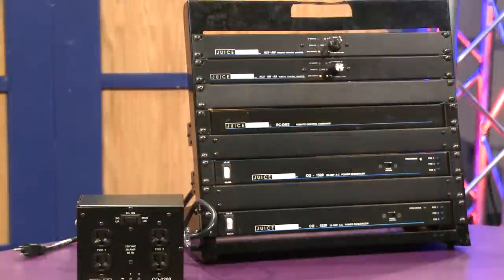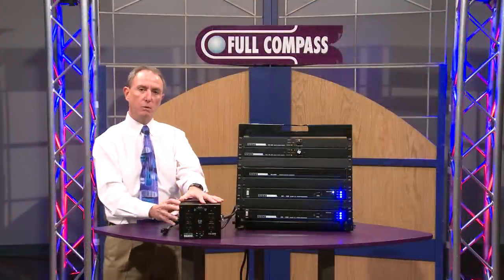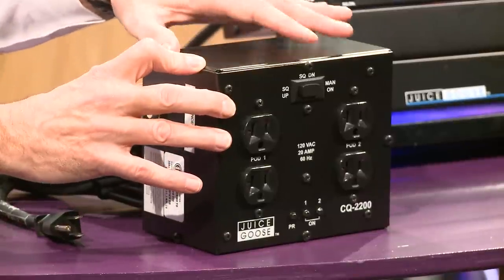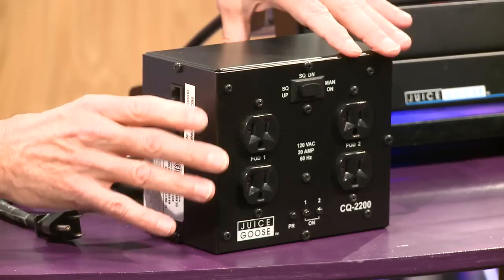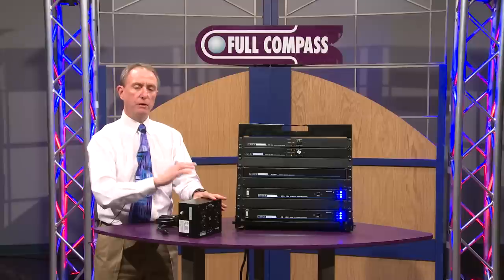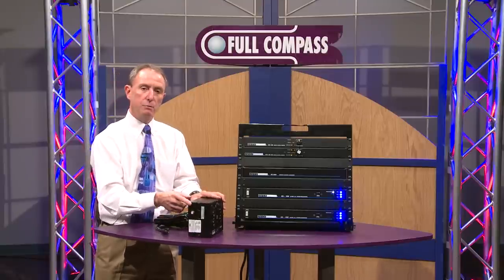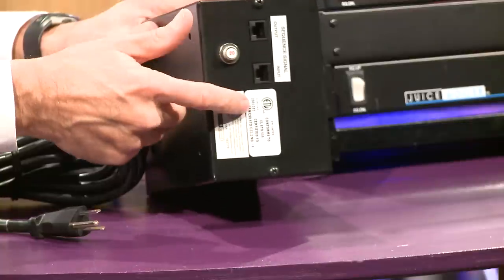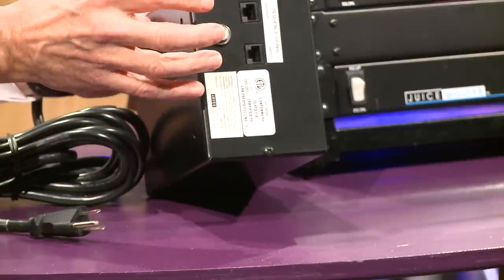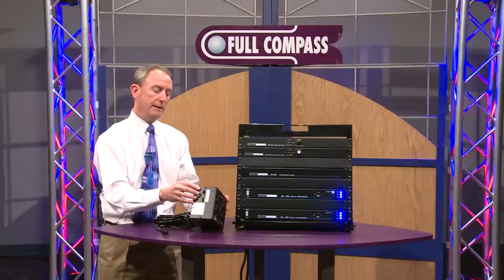We do that with our CQ Series products. Our CQ Series is unique in that each one of our power sequencing modules is a standalone sequencer. Each one can work independently or in concert with others. We do that by providing all the circuitry inside each box to handle all the communications and timing, and then we interconnect each of those boxes using RJ45 cabling — the same kind of cabling used in CAT5 communications for network interconnections.